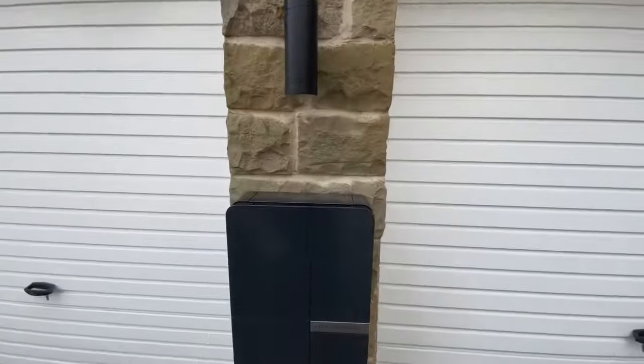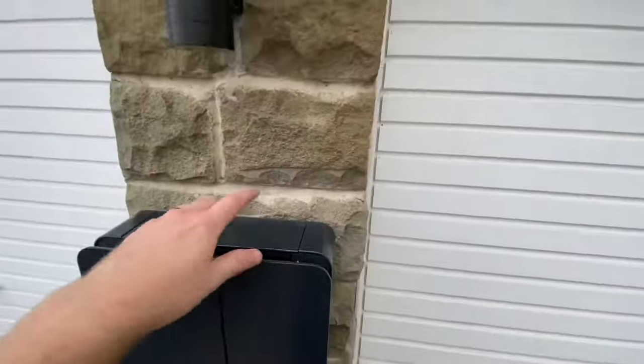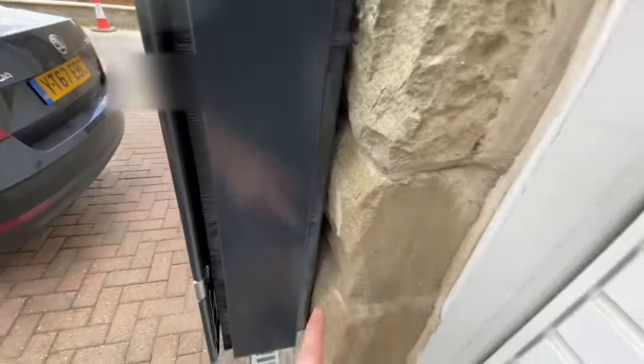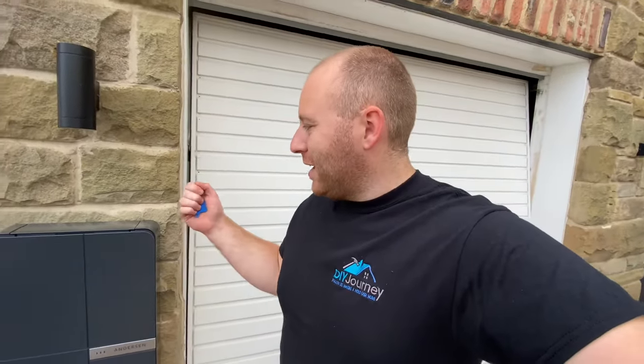A few comments on the unit itself: getting the components to line up was a bit of a nightmare. I've had to pack it out — this is no fault of Anderson's, but we're on stone, which is the most uneven surface. I angle-ground it flat, as you can see, then packed it out so the unit is actually level, which made the alignment much better. Apart from that, it's very easy to install and doesn't warrant some of the prices people charge. We'll get into the meter box and I'll talk through a few points: what I had to show Anderson to let them assess whether my equipment is suitable to take the charger and whether any hardware upgrades were needed.